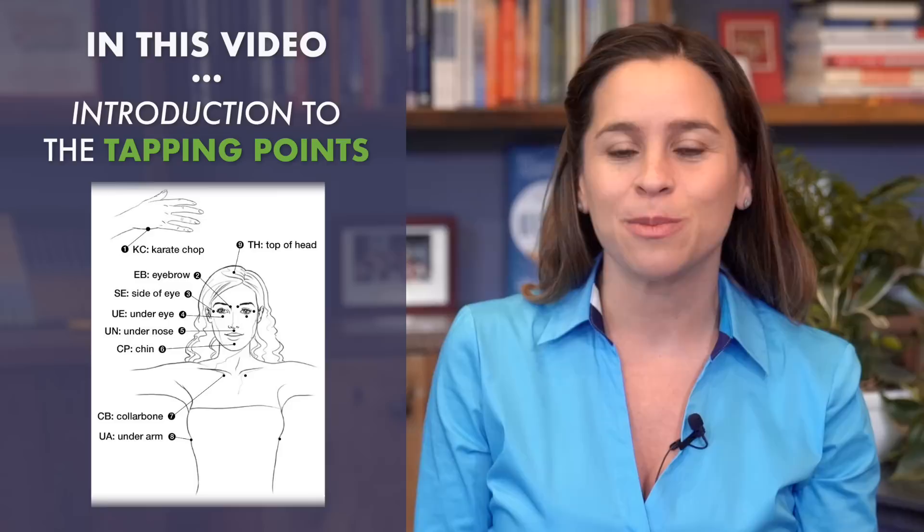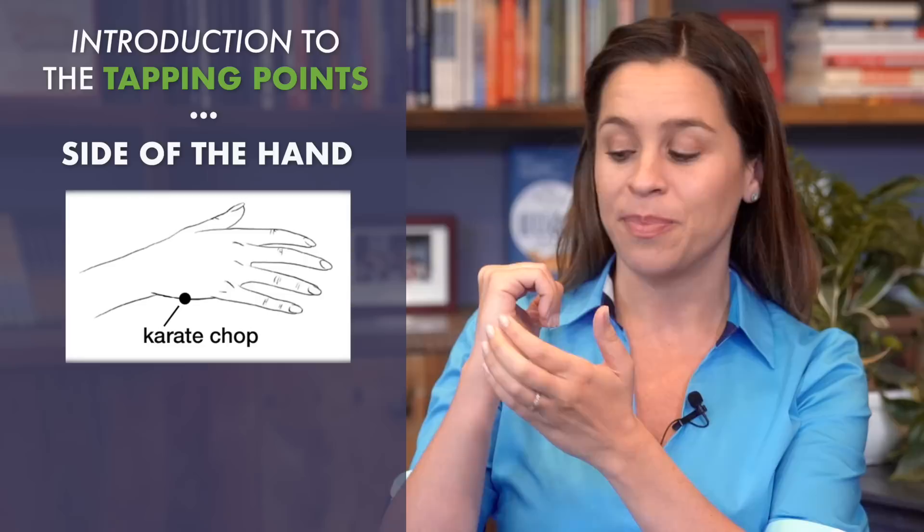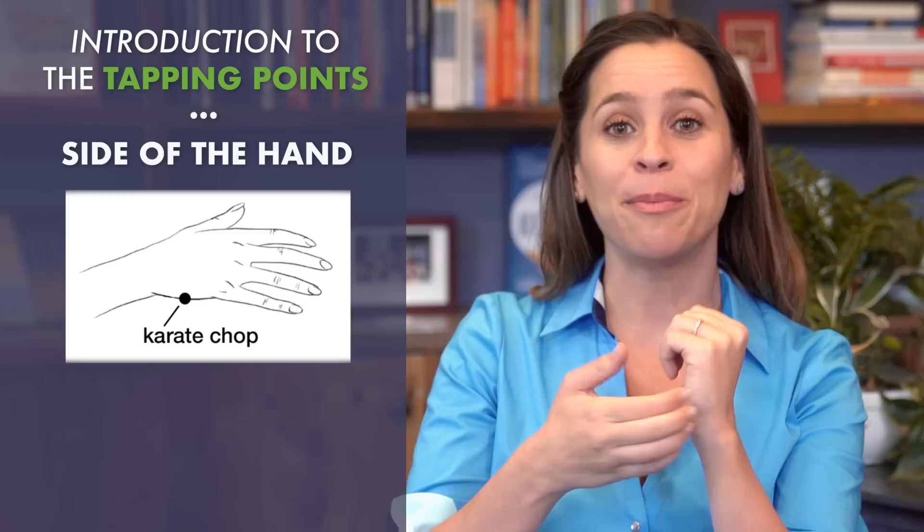The very first point that you need to learn is the side of the hand. It doesn't matter what side of the body you tap on. This point is called the karate chop point. Tap along with me so you can get comfortable with these points.